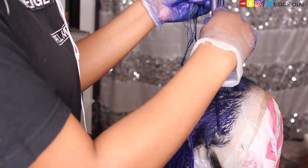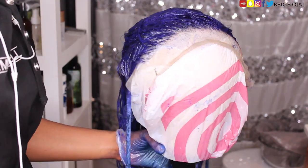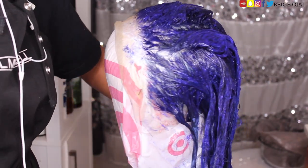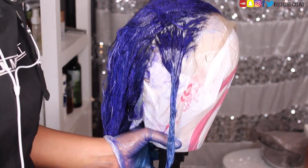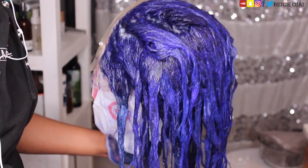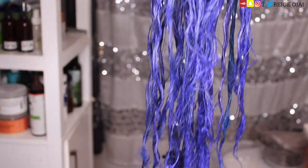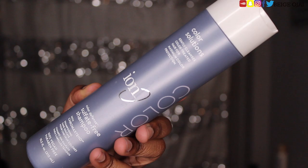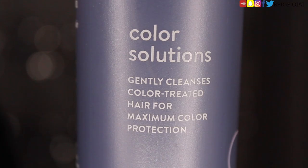The only part that I did not record is the fact that I used the remainder of the Huckleberry Blue cream dye to do streaks. As you can see, this is lighter than the rest of the hair — there are random streaks of that Huckleberry Blue throughout the wig, and you will see it once it dries. After allowing the hair color to process for several hours, it's time to shampoo it out. I'm grabbing Ion Color Solutions shampoo, which clarifies the hair while protecting the hair color for long-lasting, maximum color protection.